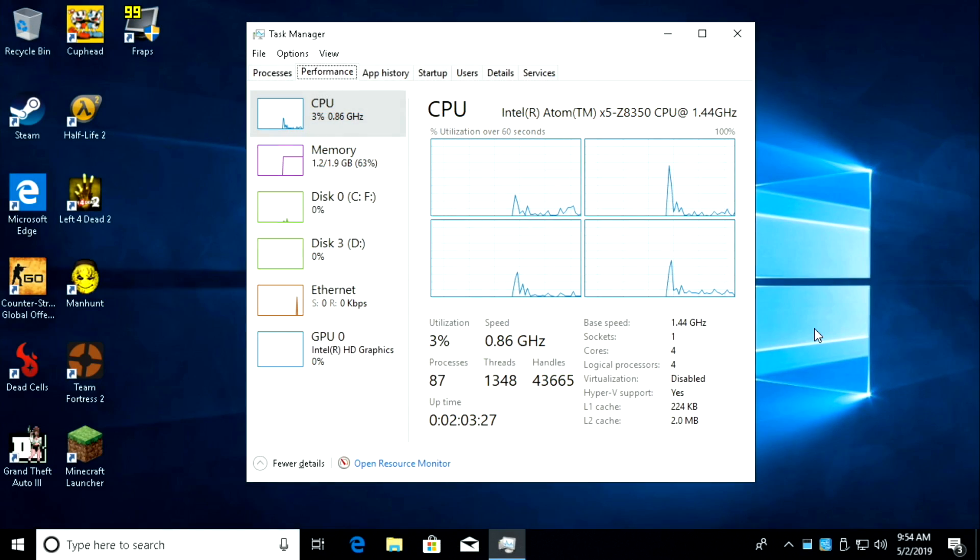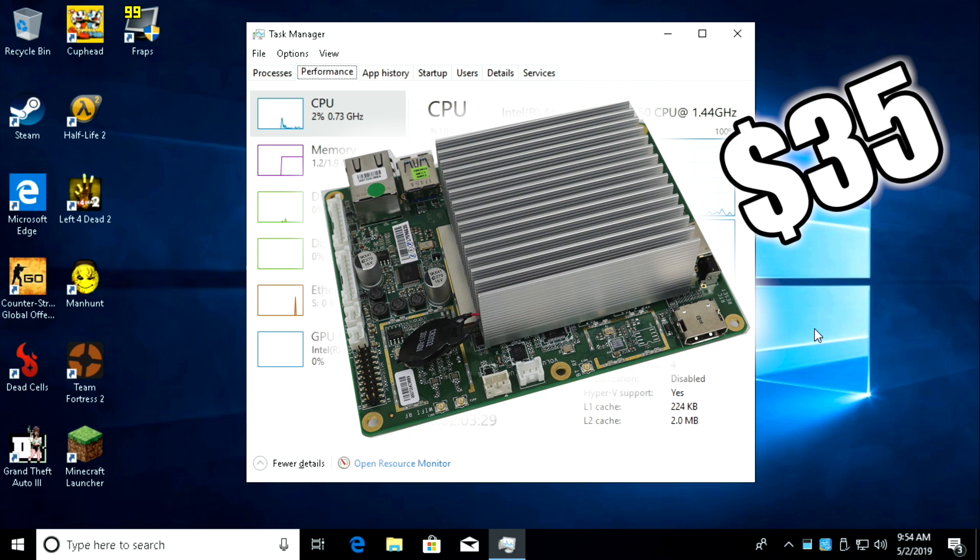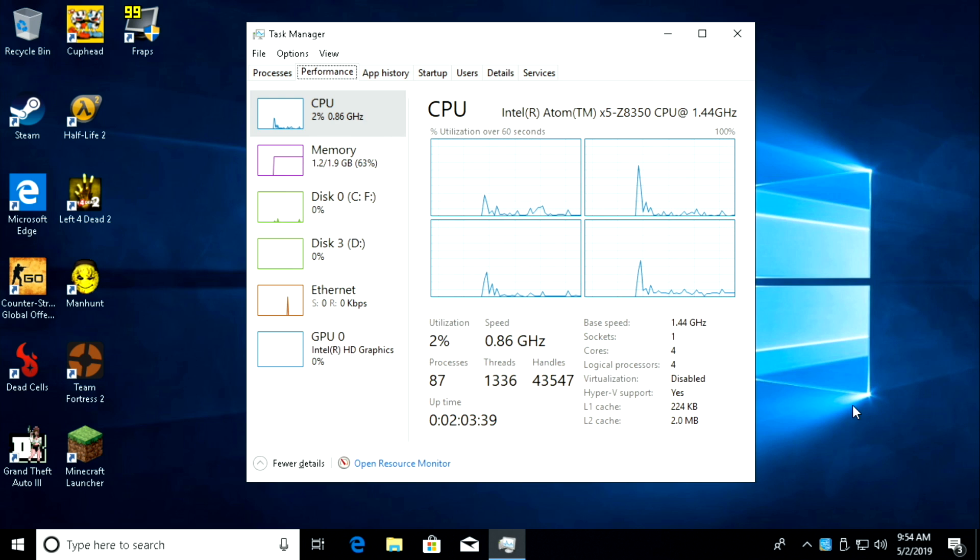What's going on everybody, it's ETA Prime back here again with the Atomic Pi $35 single board computer. Today we're going to be running Windows 10 and testing out some older PC games on this hardware. If you've been interested in picking up an Atomic Pi to run Fortnite and Apex Legends, totally forget about those ideas because this is a low-end chip and it's just not going to handle those newer games, but it will play some older stuff at 30 and some games even at 60 FPS.